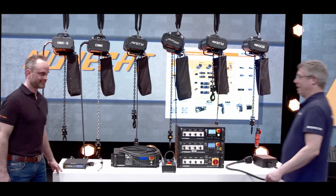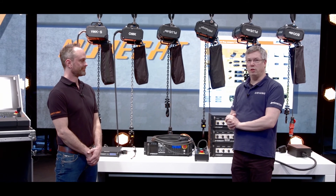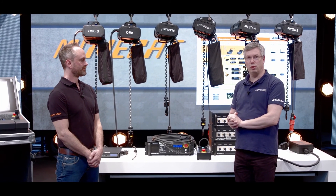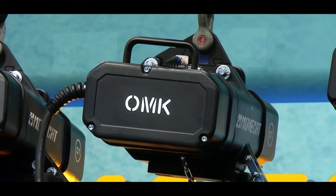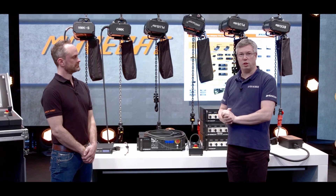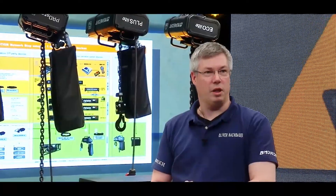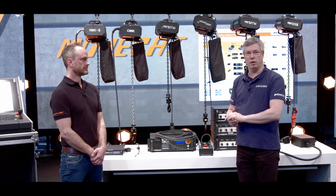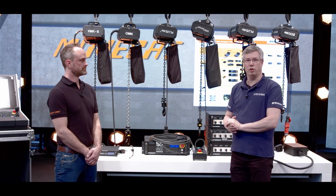Thank you very much, Jan. I would like to give some additional information for clients who are looking for individual, customized solutions for their venues. The OMK is available in a basic version which just fulfills the German legislation BCVC1, and can be equipped with additional features like load measurement — so incremental encoder, absolute encoder, temperature sensor, brake gap sensor, and whatever you might need for your venue.